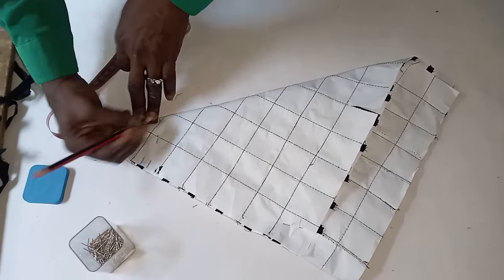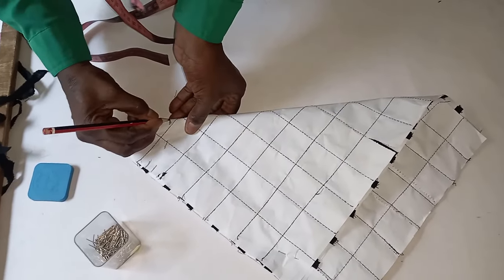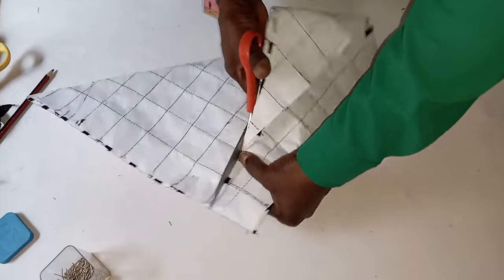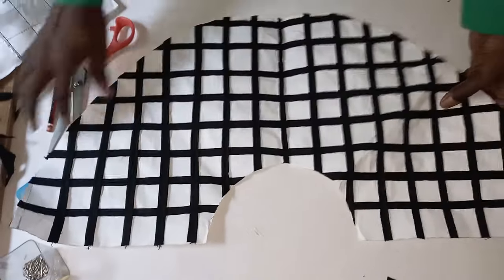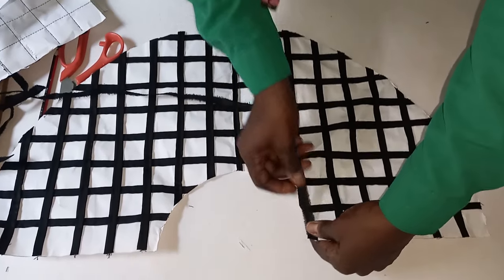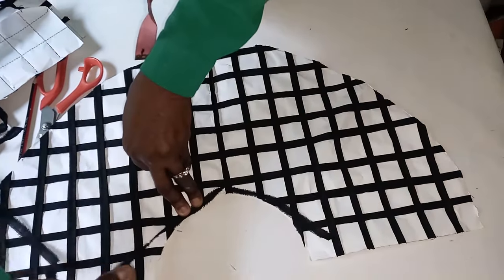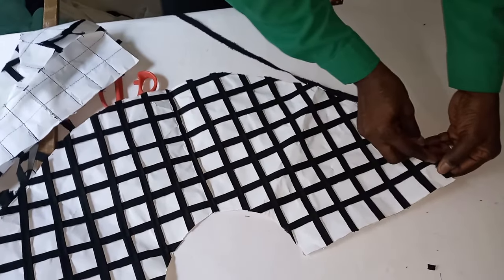If you want to create something like this — maybe you want to cut out a flare with this — and if you don't know how to cut the flare, just check our video on different types of flares. So this is what I need. Before I remove the paper, I will ensure that I secure all of this with the half-inch strip. Because if I don't do that, the piece will lose stamina on these edges. So I will sew it down just this way, and I will do the same thing to the bottom part — use this half-inch stripe to hold it down.